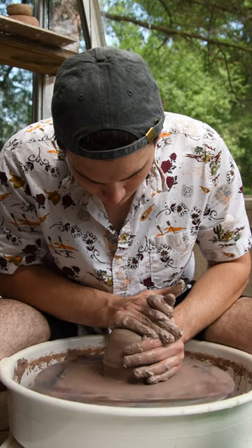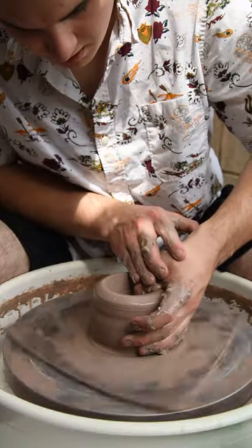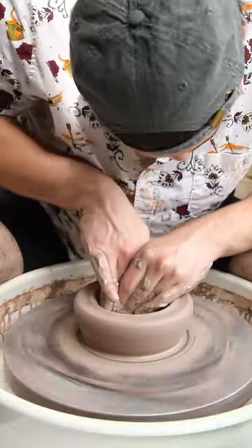Then I'm going to get into the right puck that I want and punch my center hole with my thumb, then I'm going to open up the bottom and compress the bottom.